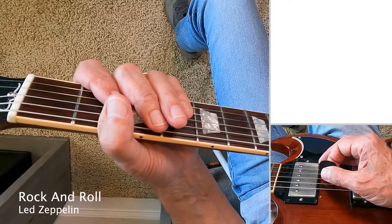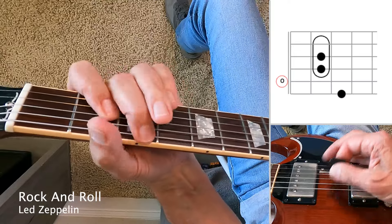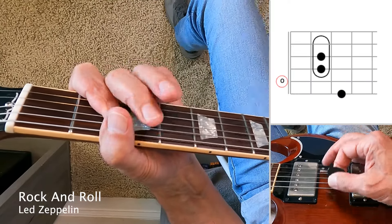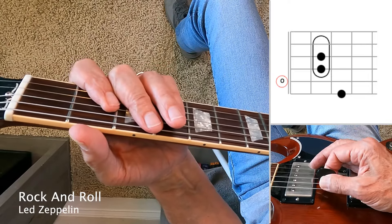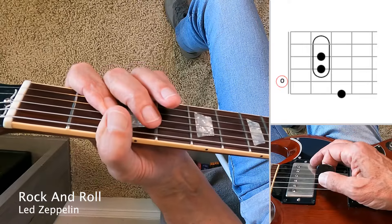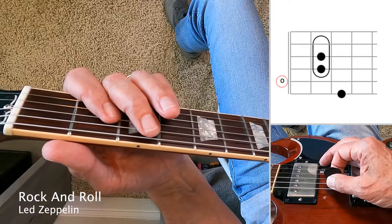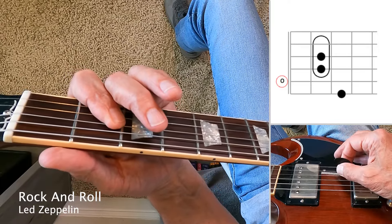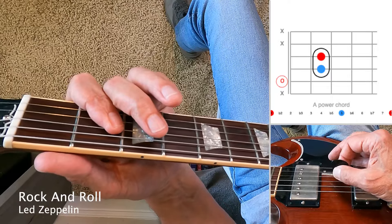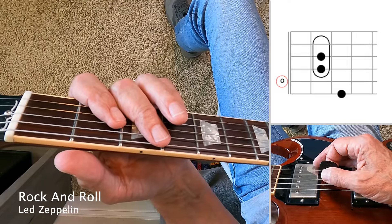The verse of Rock and Roll is a pretty simple example of this riff — just a single note on the sixth string, followed by an A chord. I don't really hear a bend in that lower note. And the A chord, as is often the case, you don't really hear the second string. The emphasis is on the root and fifth — the fifth, fourth, and third strings. Timing is pretty straightforward, just eighth notes on the first beat of every bar.